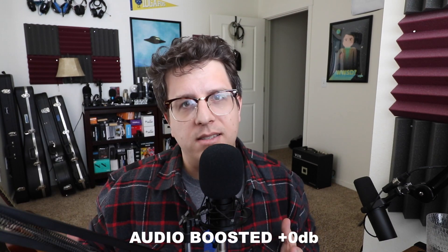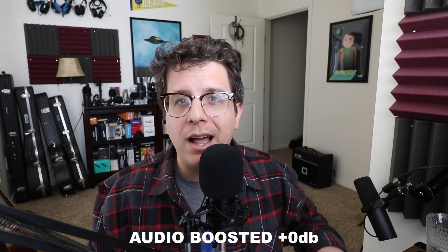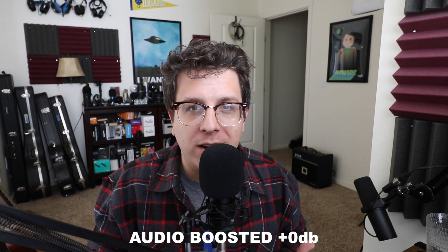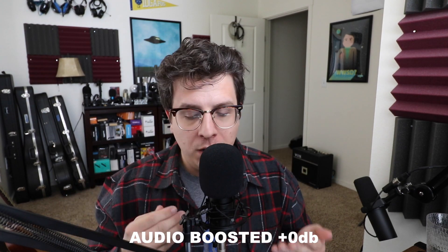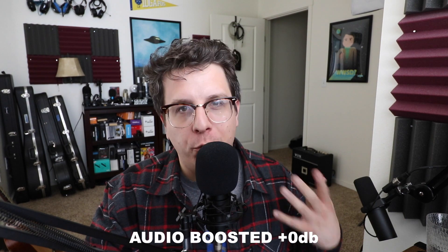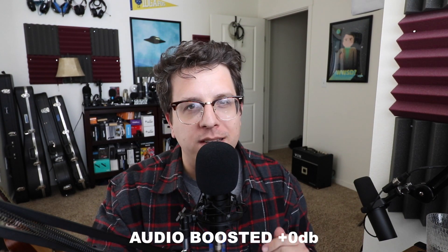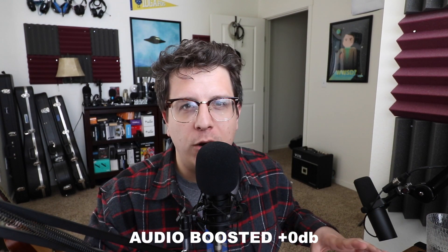In all honesty, it's a decent sound card. The build quality is fine, and this is the only sound card I've come across recently that provides around four and a half volts to the microphone, which is plenty to power an electric condenser microphone like the Neewer NW800, which is what I'm using right now. But there does seem to be a little bit of digital noise in the background in the low gain areas around 25% and higher. So if you're worried about that, this may not be the best sound card for you.